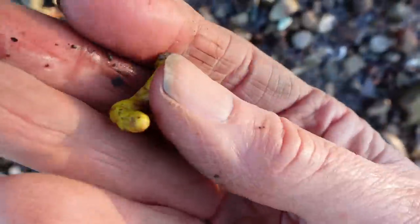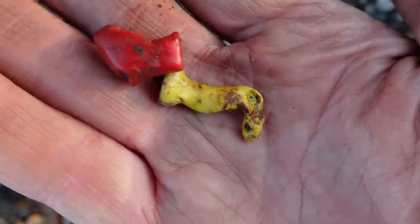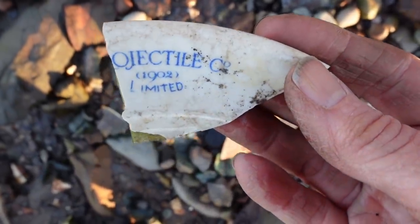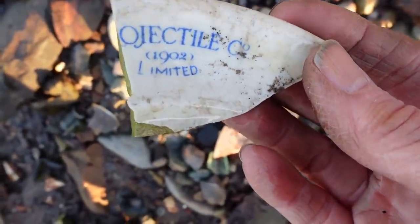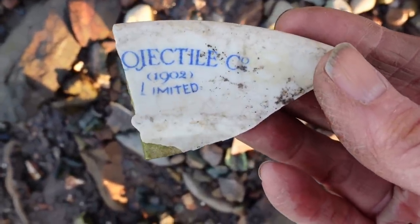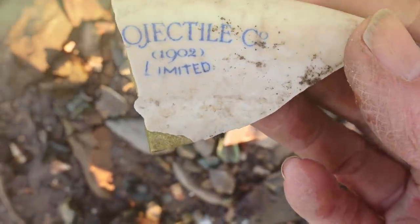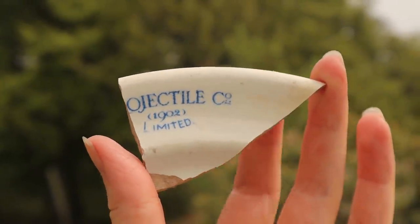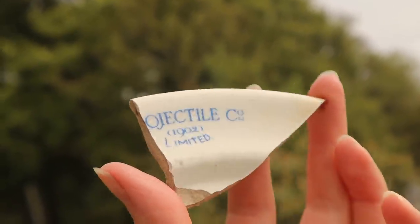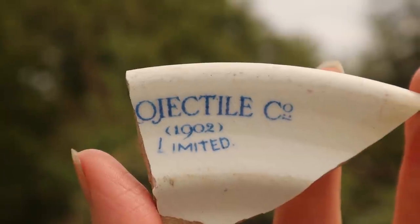I've just found two funny melty blobs — one's yellow and one's red. That might have been something once but are no longer. A piece of pottery here and it's the O Projectile Company Limited, 1902. Was that a projectile? I am going to take this and do some research. The Projectile Company was founded in London in 1889, and when it was bought out in 1902 the name was changed to the Projectile Company 1902 Limited, manufacturing shells and projectiles of all classes.